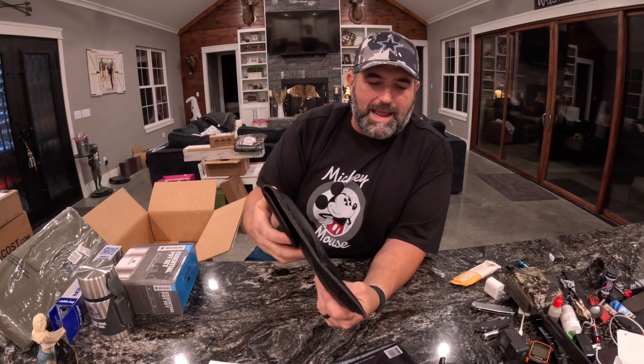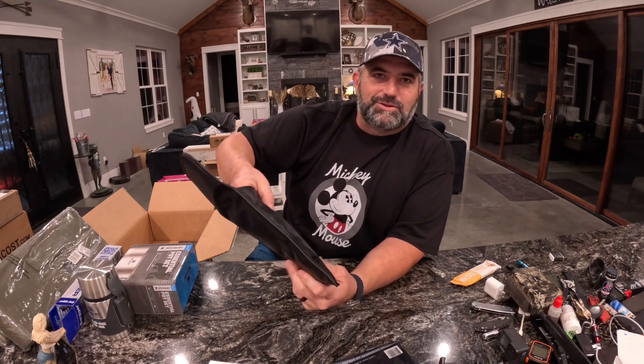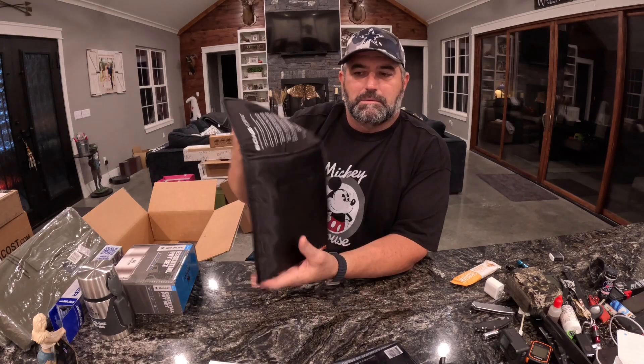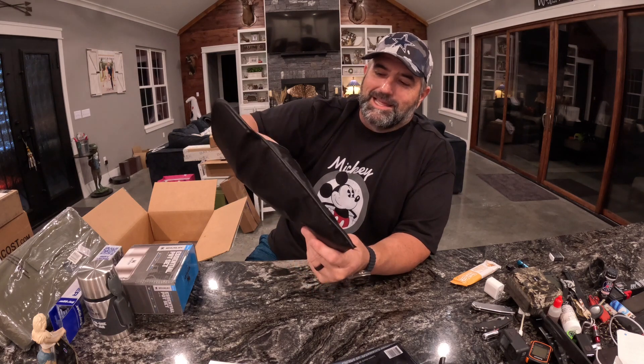Next up — I've seen this one recently too in a different kind of box — it's the Bone Dry Ammo Bag and pistol bag. This thing has those desiccant packets in the lining. You can stick your ammo in here or your gun in here, close it up, leave it there for a while, and it'll absorb all the moisture out of it. Very cool item — I love the one I already have, so we'll possibly gift this one.